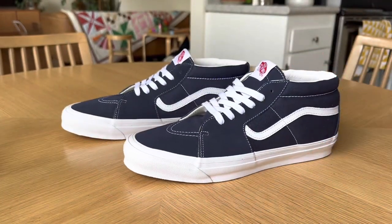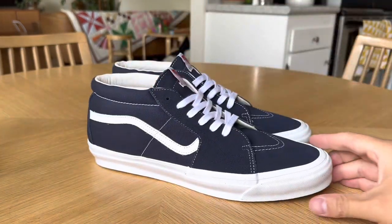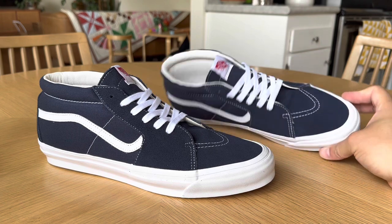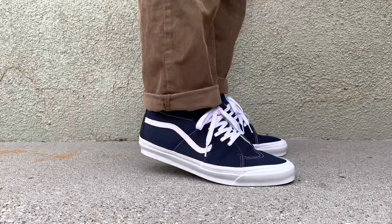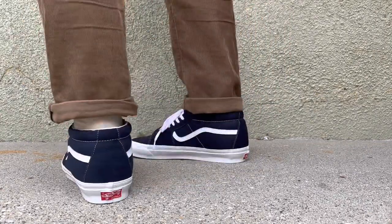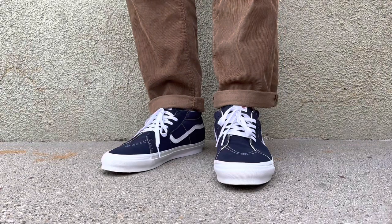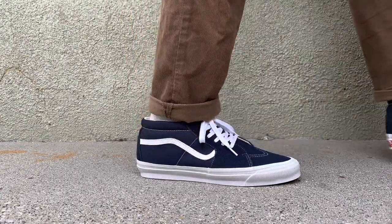These guys do fit true to size, pretty much true to how the Jowns are if you happen to have those, or any other classic style skate mids — so get what you normally get. You can find all four colorways on the Vans website. There are also a couple of Vault dealers that pick these up as well. Hope you guys enjoy the review, and as always, be sure to stay tuned for the On Feet.